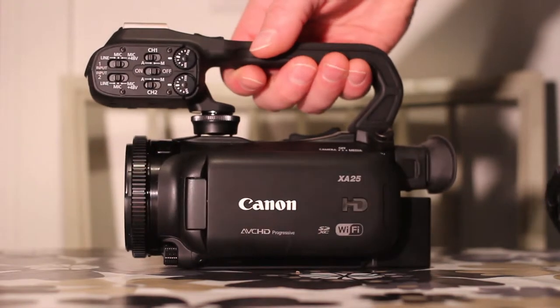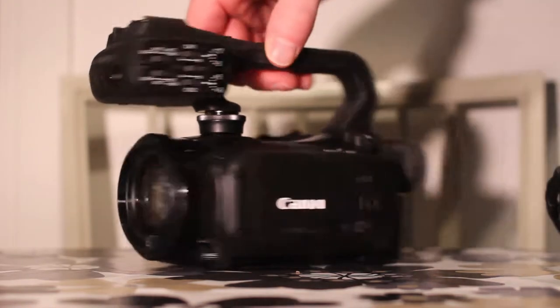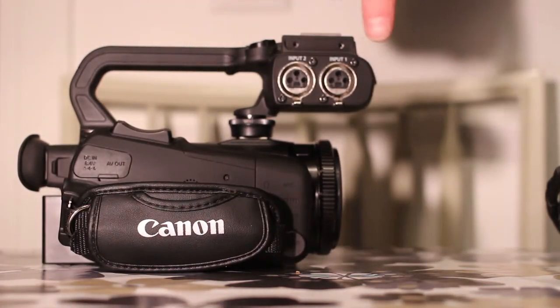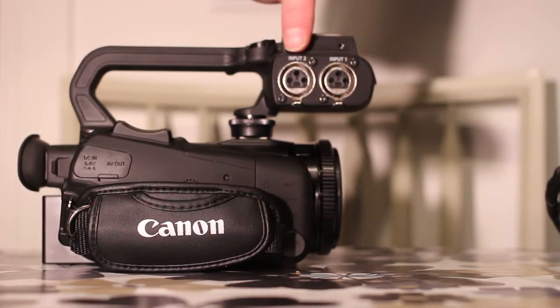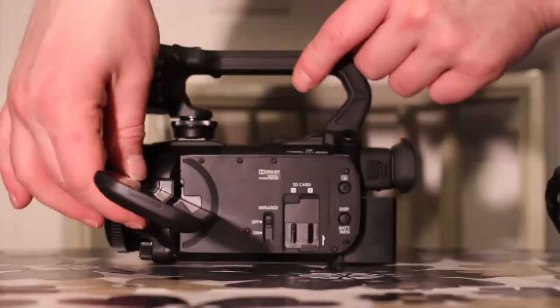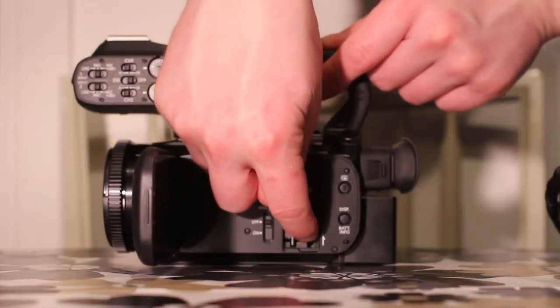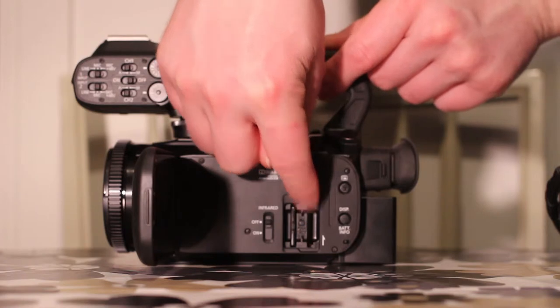It has a detachable handle on the top with microphone controls on the left side and XLR connections on the right side. HDMI and component terminal, and a display which can rotate 360 degrees, and dual SDXC card slots with easy access.